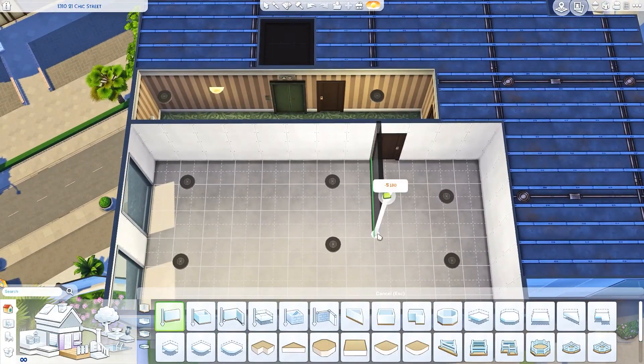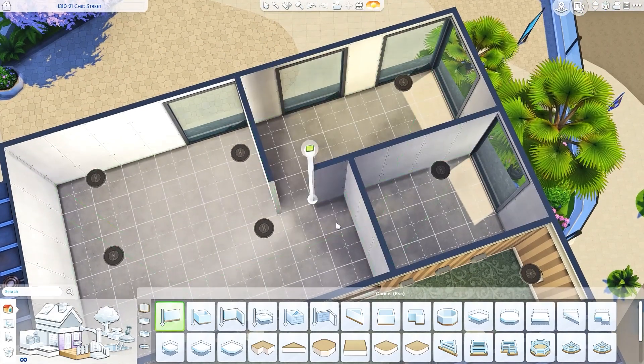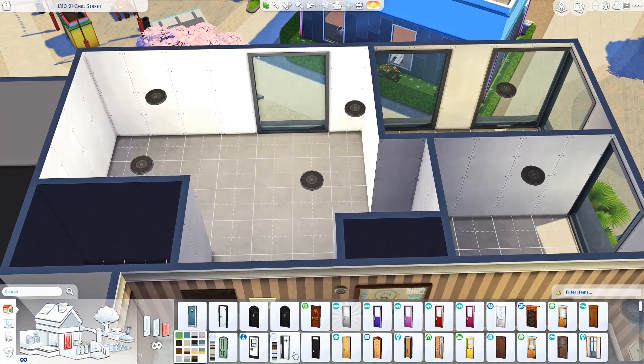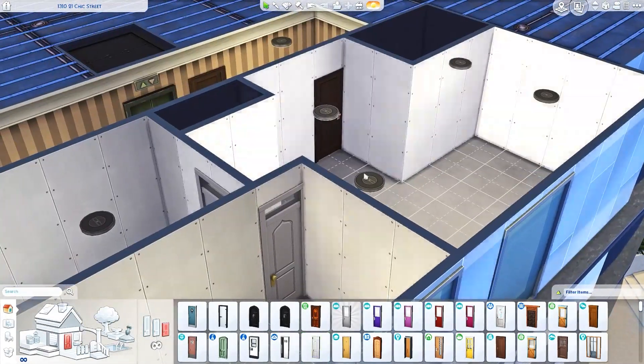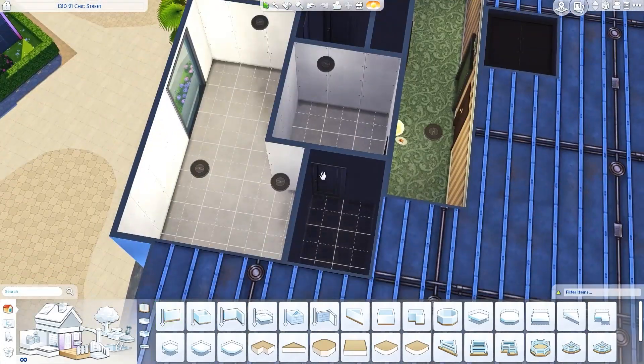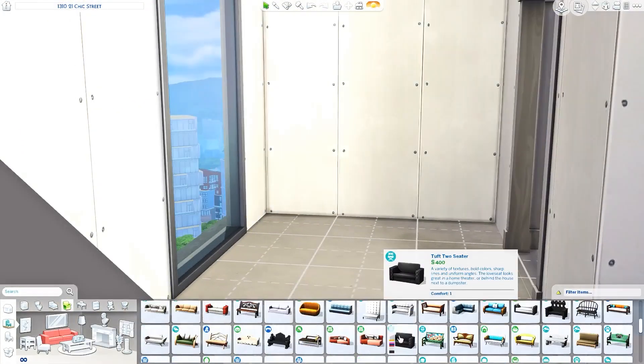Hi guys, it's Simulsi here. Welcome to another apartment renovation. Today I am back renovating this chic street apartment that came with City Living. If you'd like to place it in your game, you can see the address on the top left hand side of the screen. For this apartment, I want to do something that was for a single mom who is going to be raising triplets in this tiny apartment.